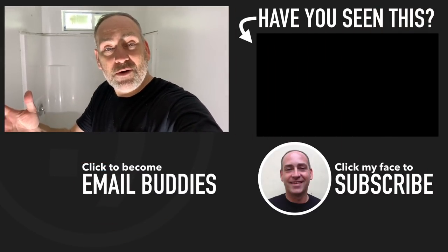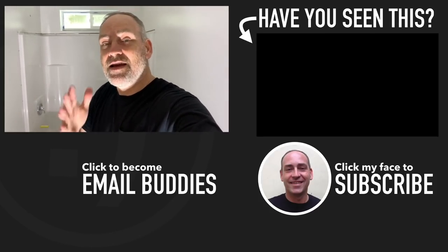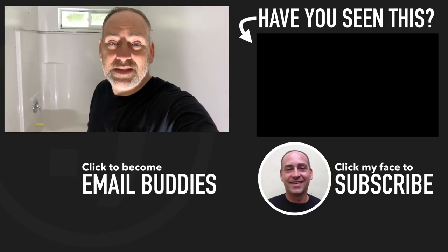If you'd like to see more about what's going on here on our homestead, there is a video right over here that you might like to check out. I hope you have a really great day — keep smiling and I'll see you over in that video in just a second.